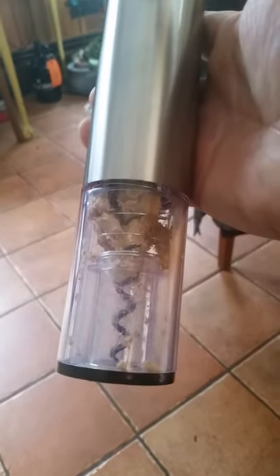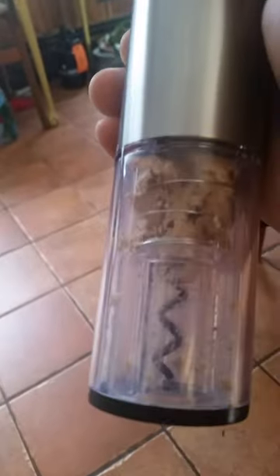The corkscrew here wouldn't come out. I took a drill to it to take it out from the bottom, and then a screwdriver to wedge this thing out.